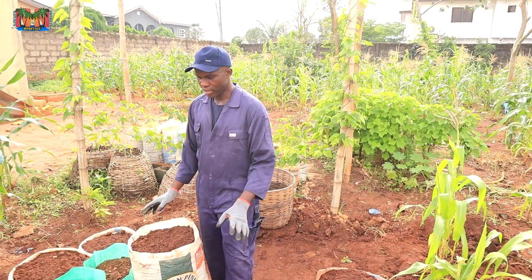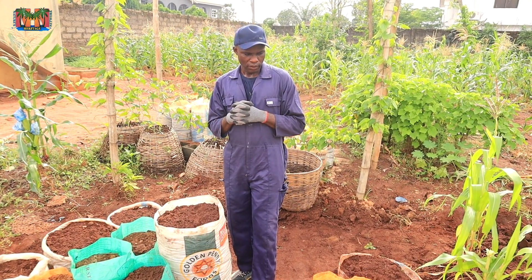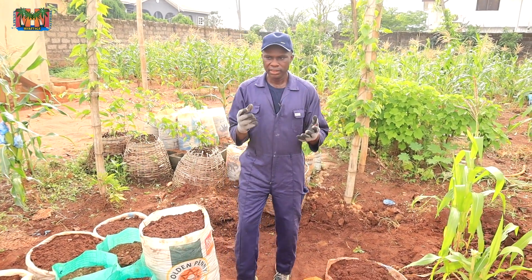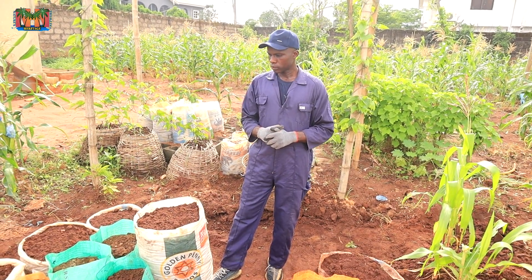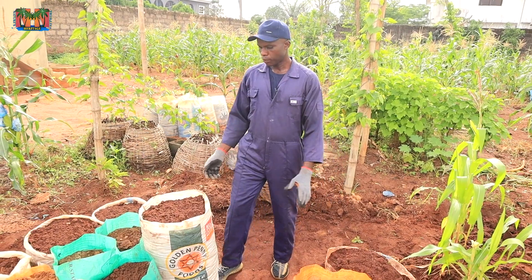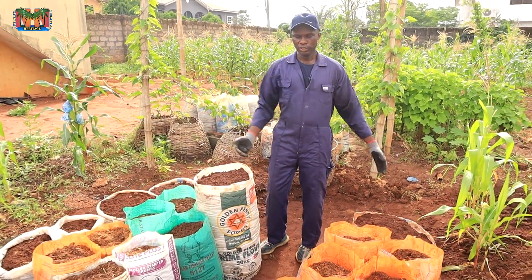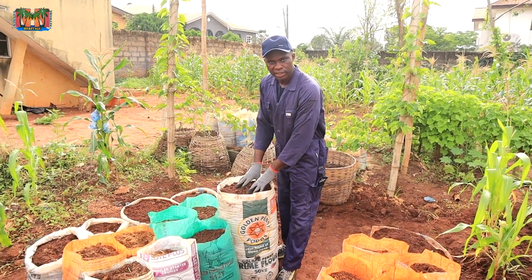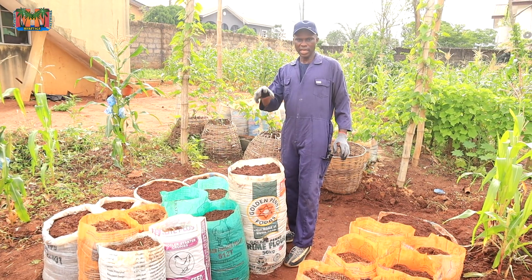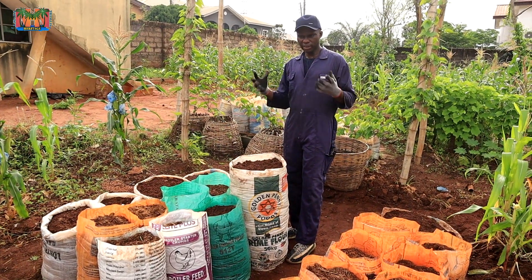Having now seen this area during the rainy season, I know that yams need water to a moderate extent. But the research question we want to answer is: if I have an area that is flooded, is it possible — because it may be difficult to grow yams around there using heaps — but since planting yams in sacks is another alternative, will yams planted in sacks in a flooded area do well? That's the question we need to ask.